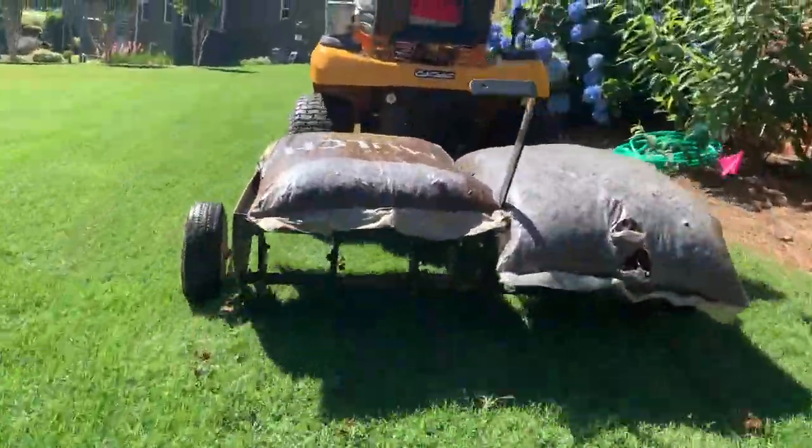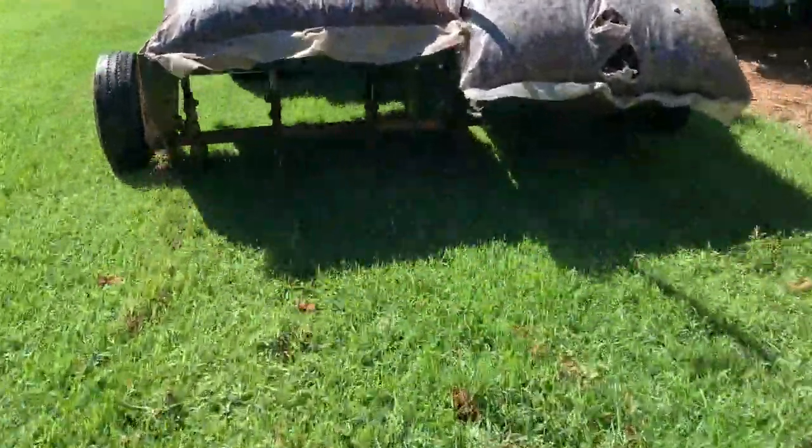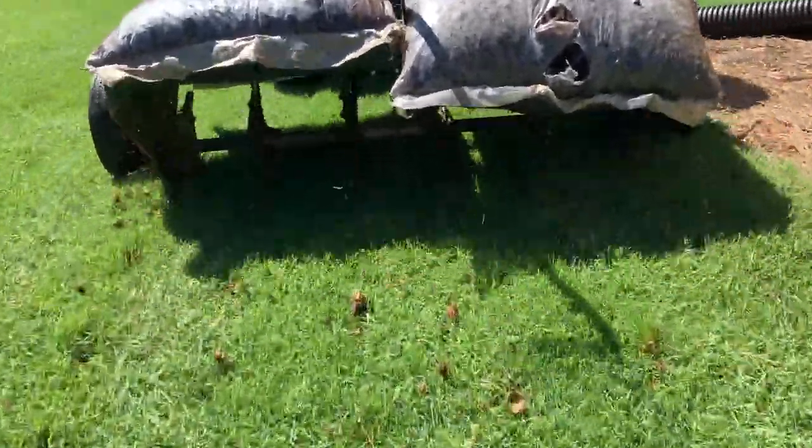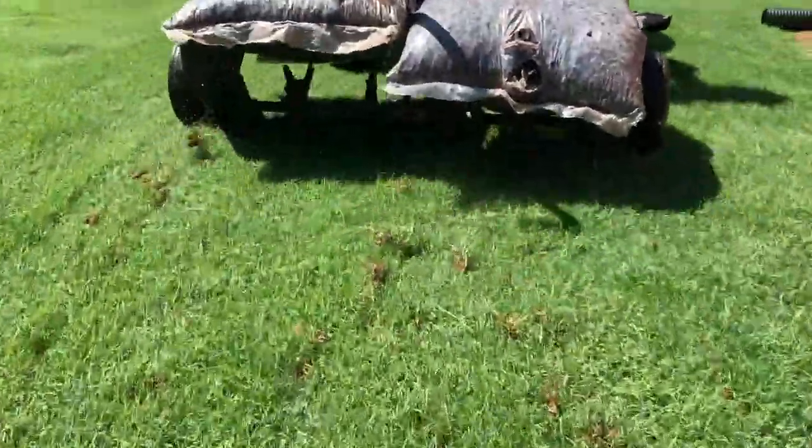Here's a look at the core aerator that we use. It's the pull-behind model and you can see I use two bags of mulch on top, and they actually have some plate weights underneath them to provide additional weight to get the spikes down into the ground. So you will want to add weight when using the pull-behind.